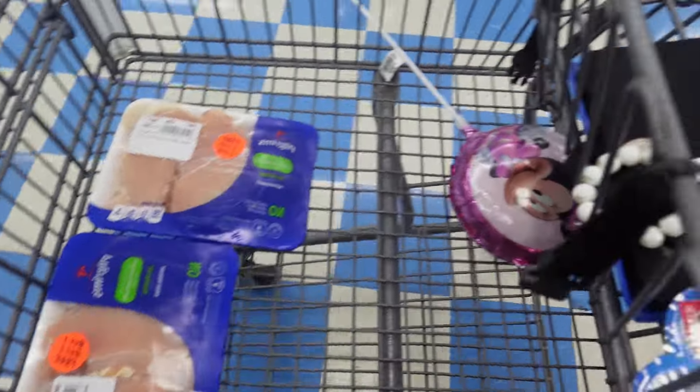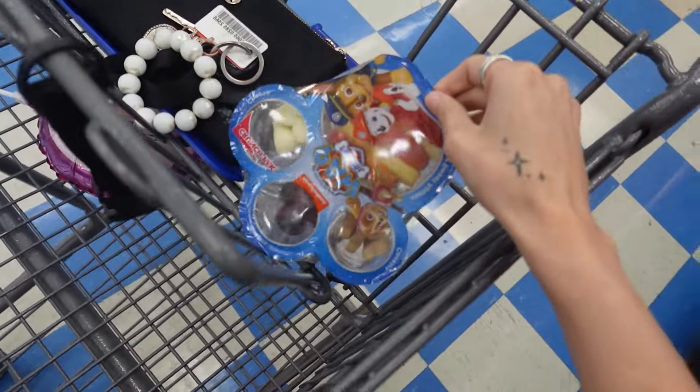I just felt like filming today. I'm going to go to United to get stuff for dinner. Y'all are going to cook with me. We'll see what else we get into while we're out. I'm just going to get this chicken. Got the chicken. Balloon for Zoe and a little snack for Zoe.